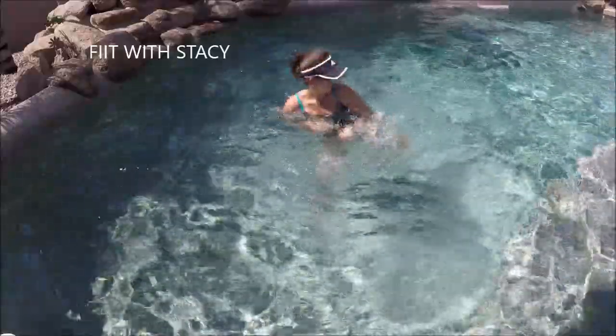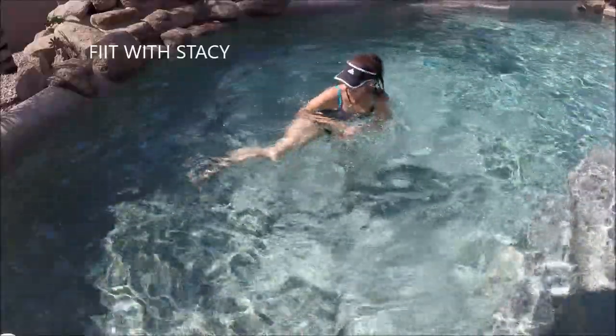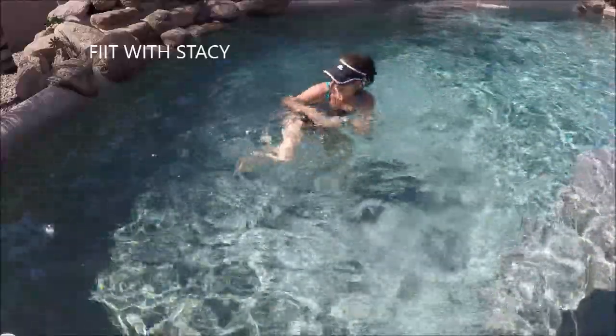We want to start warming up the sides of the body — those hips. So keep a tall posture as you lean but try to get a good extension through the legs.